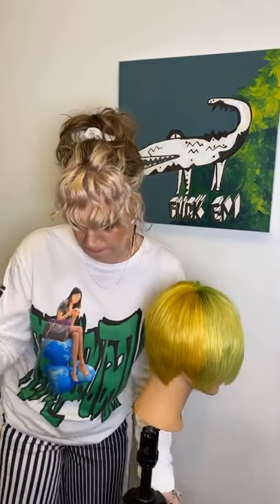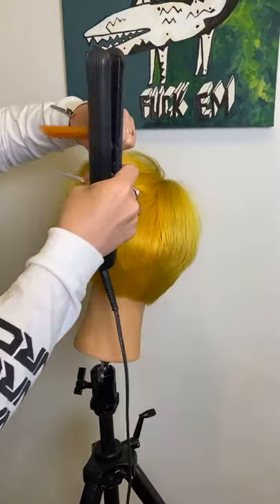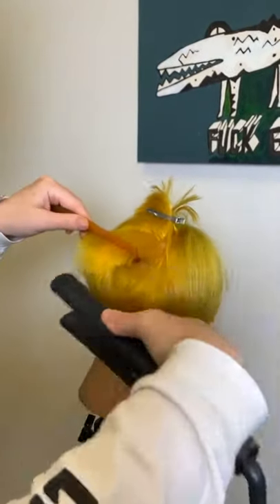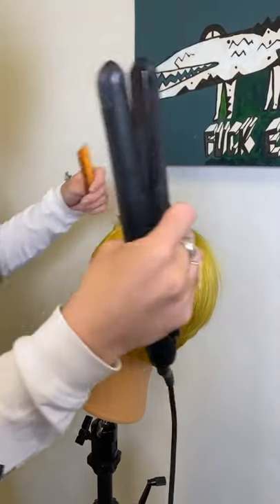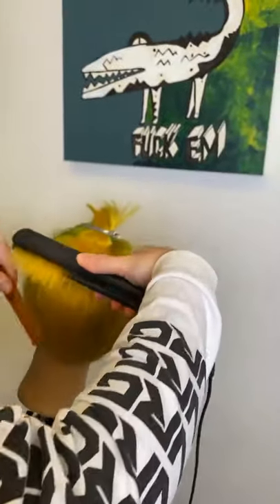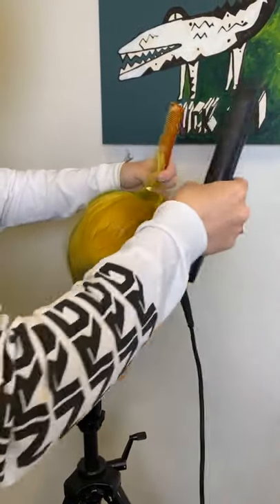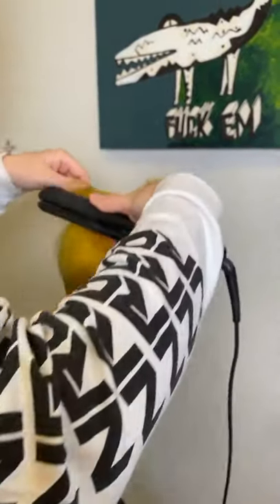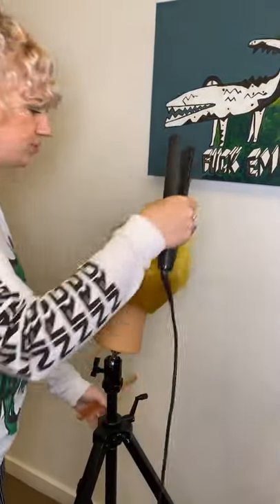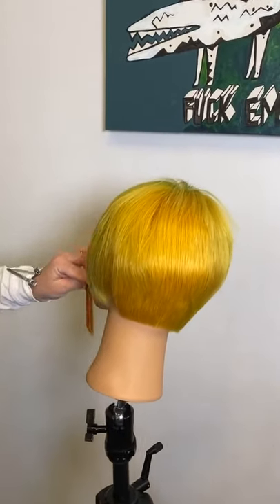We've got this square layer through the top. I want to use a pointing technique to loosen this up without changing the shape — so I'm going directly into the hair shaft to promote movement. I establish the depth first, then I move along the section. I find I cut myself a lot less that way, rather than coming in and out repeatedly. This point cutting technique is my go-to for weight removal and promoting movement.